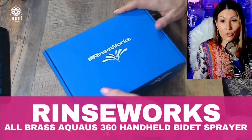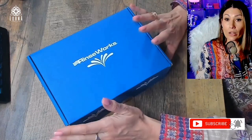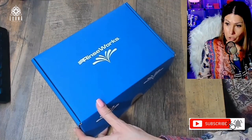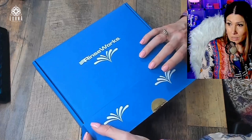This is a great opportunity for you to elevate your toilet experience with a high-quality product like this Rinseworks. Let's open it up and talk about how it works. It's not hard to install — very easy to install.